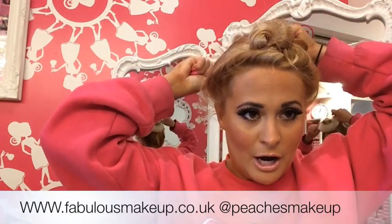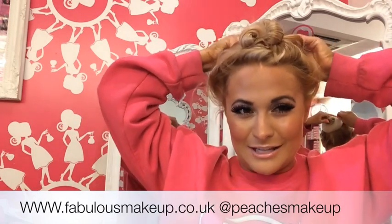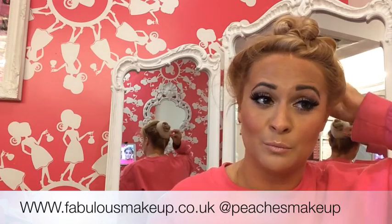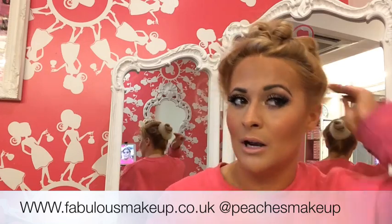Today I'm going to be using our Peaches Flicky Pony — they're available online and in store. We do have other options available like a longer curly one, we've got a VIP one that's like a thicker version of this. But if you're looking for just a great pony, this is the best one for you. We put a picture up recently of JLo wearing a pony and it looks exactly the same as this one.